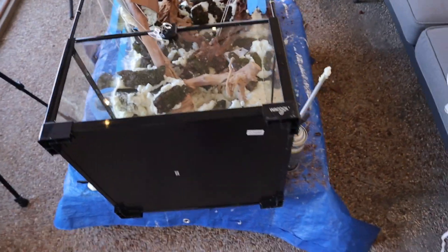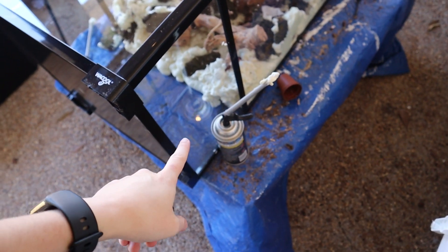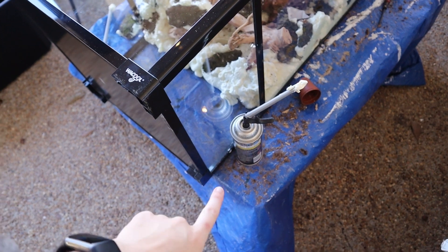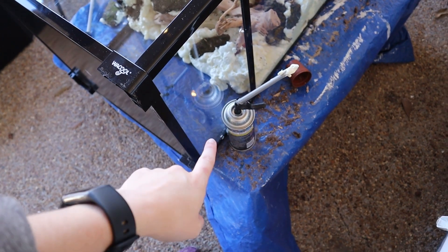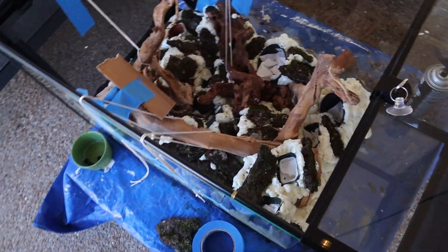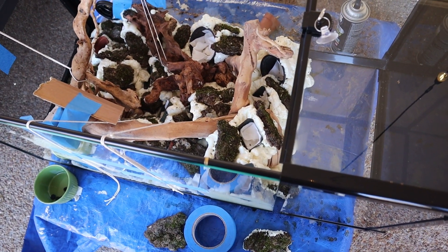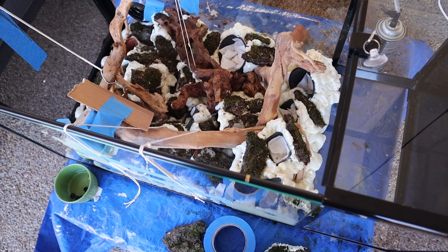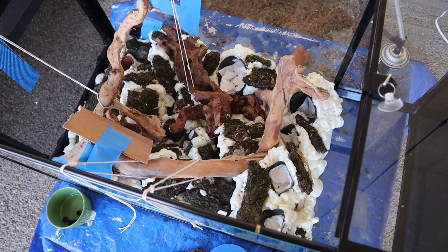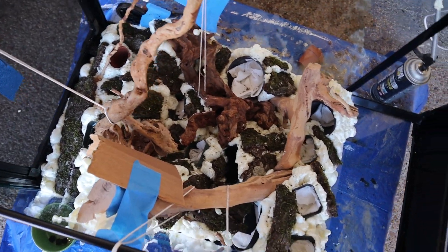I went through three cans of this stuff — I only had one so I had to stop halfway and go grab two more. I literally used all three. This is a 50 gallon, 18 by 18 by 36, and I used three cans, so I would grab four cans just to be safe because I had a lot of stuff to fill in the gaps.